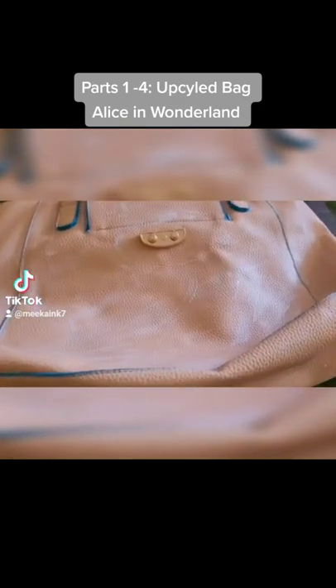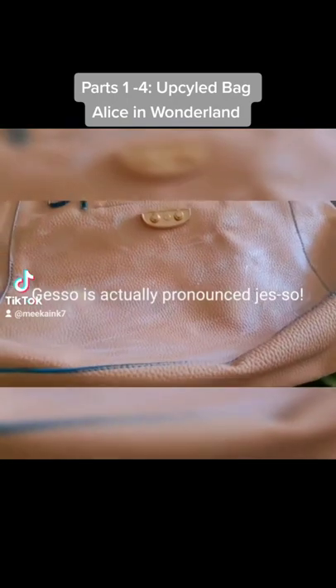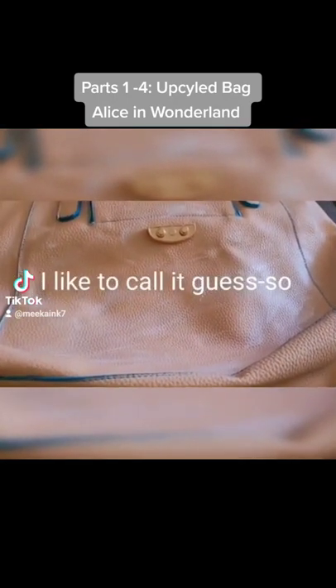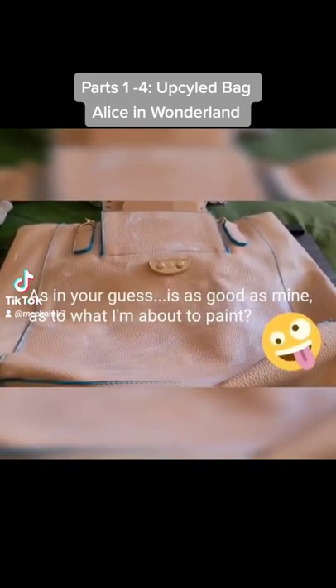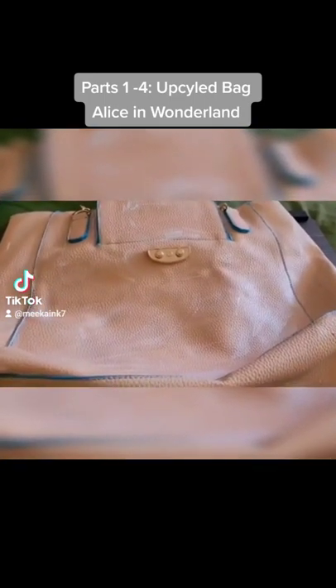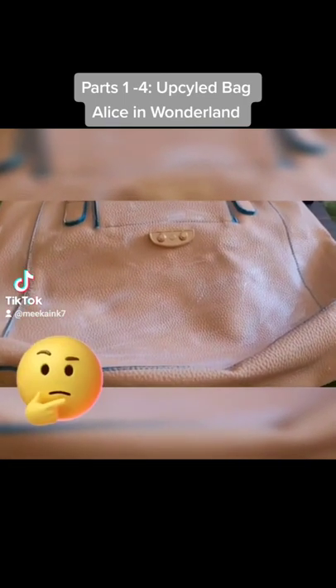I just finished applying gesso to the bag — you can kind of see some of the streaks there — so I can get it primed for painting. The only decision I have to make is to figure out what color I want the bag. I absolutely hate this tan color.